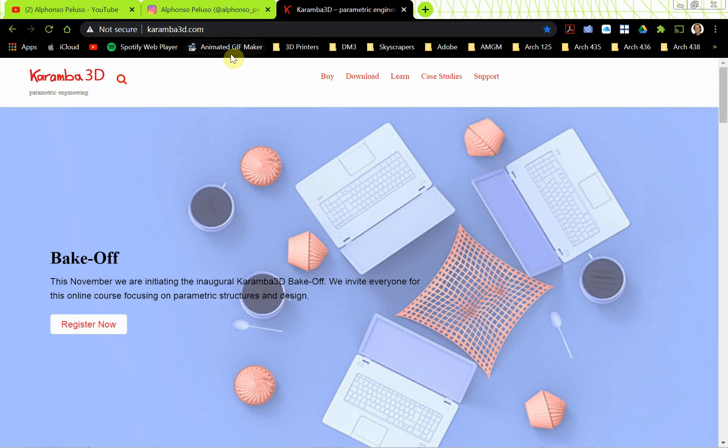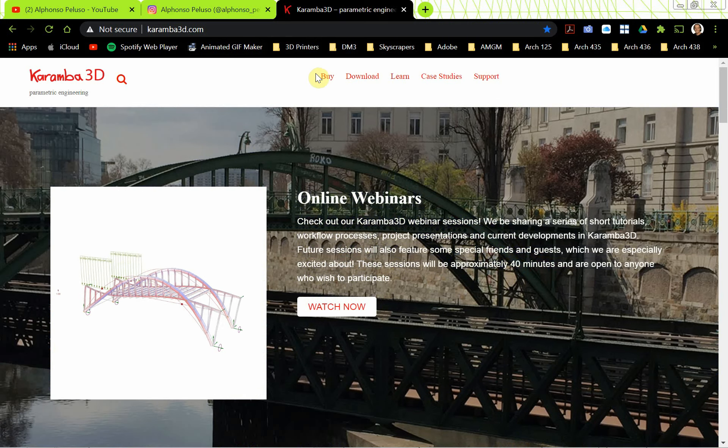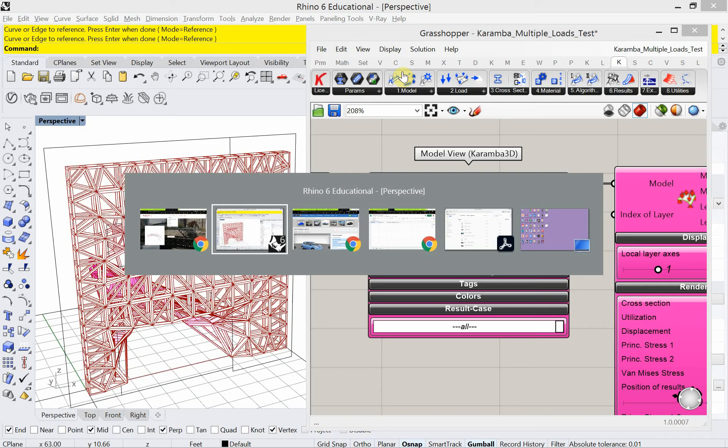So Karamba 3D — that's the website, Karumba3D.com, where you can find everything you need to know about Karamba. Let's jump into Karamba.